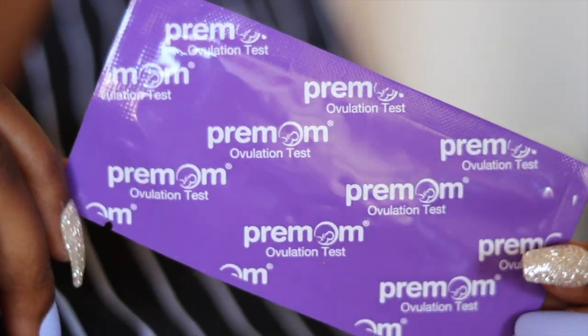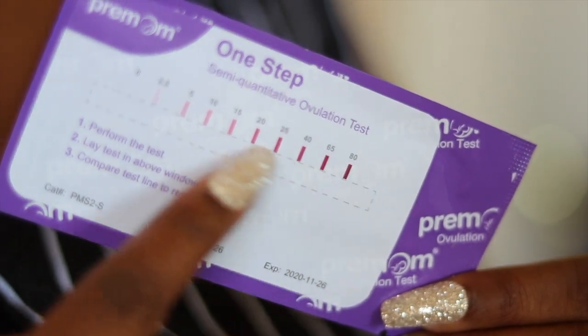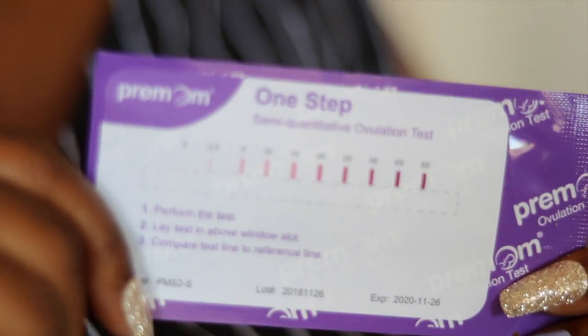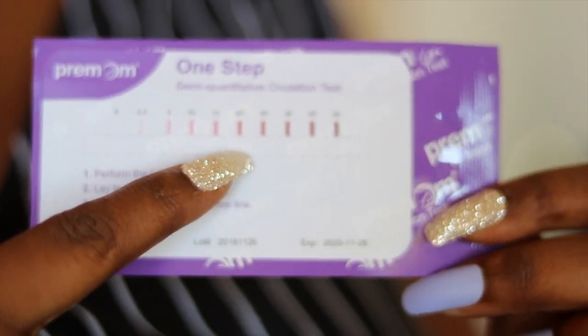I'll take it out and show you. These tests come in the same kind of pouch as the regular ovulation tests, but they're purple. The levels go from zero to 80. The control line stays the same — it stays super dark and won't change — but what will change is the test line. If you're at zero you didn't take it right, but it'll start around 2.5 and get darker as you approach your peak.